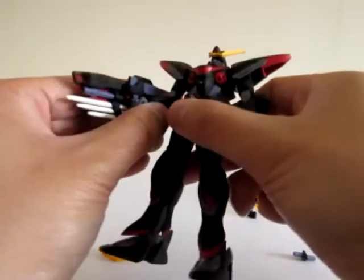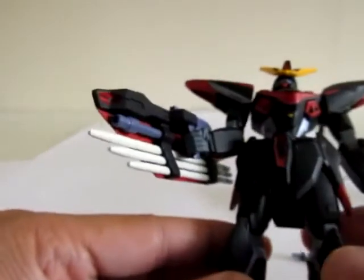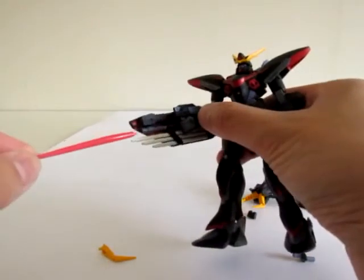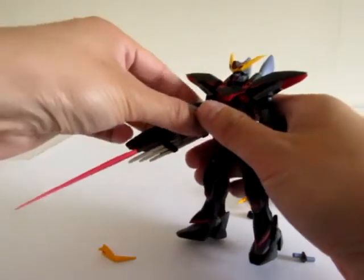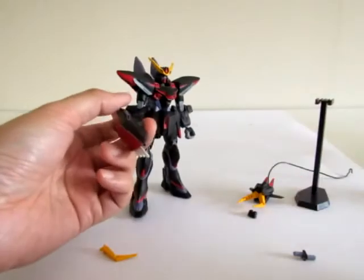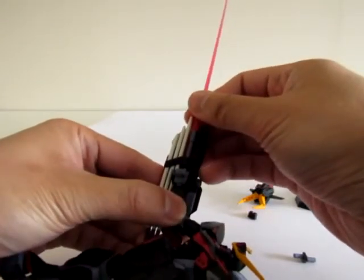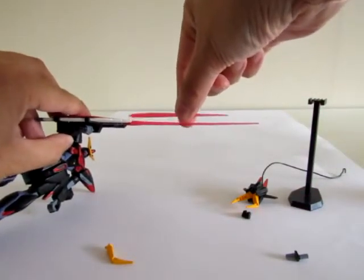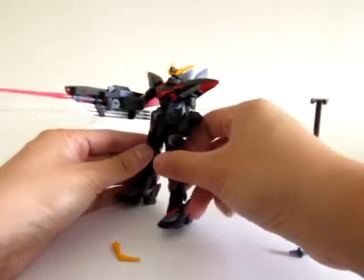There's also a beam saber stored in the shield — you can see the purple handle right here. No beam saber was actually included with this kit to go in there, but if you happen to have a plastic beam saber from another Gundam kit, this one easily fits and is compatible. It's also compatible with the newer Revive versions of, say, the Strike or Freedom Gundam beam sabers, which are much longer — about an inch difference — and make the whole thing look taller than the kit itself.